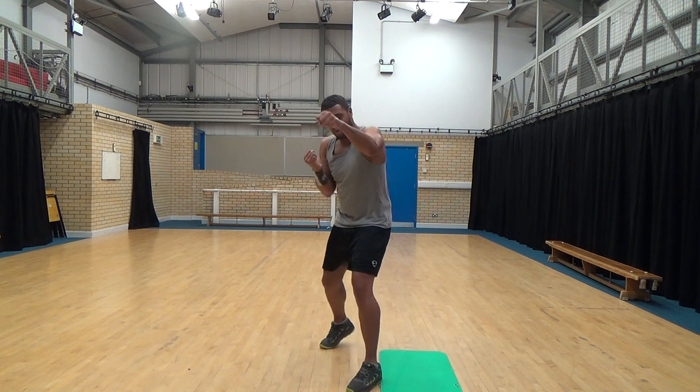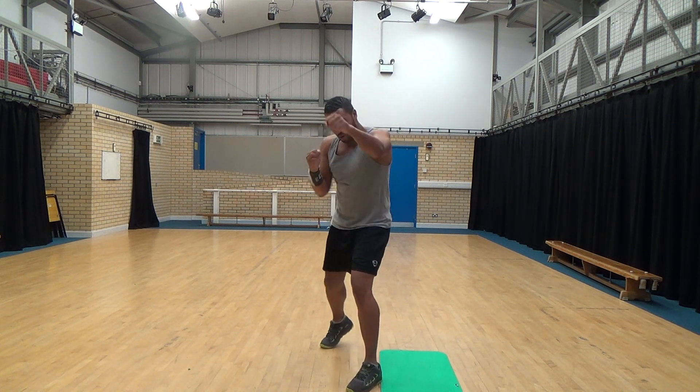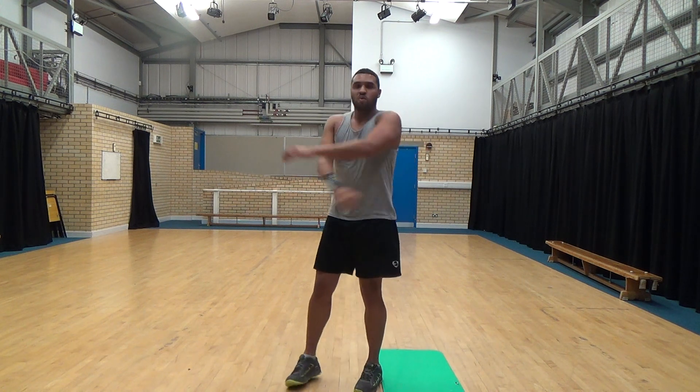Five, four, three, two, one. Finish strong. Well done.